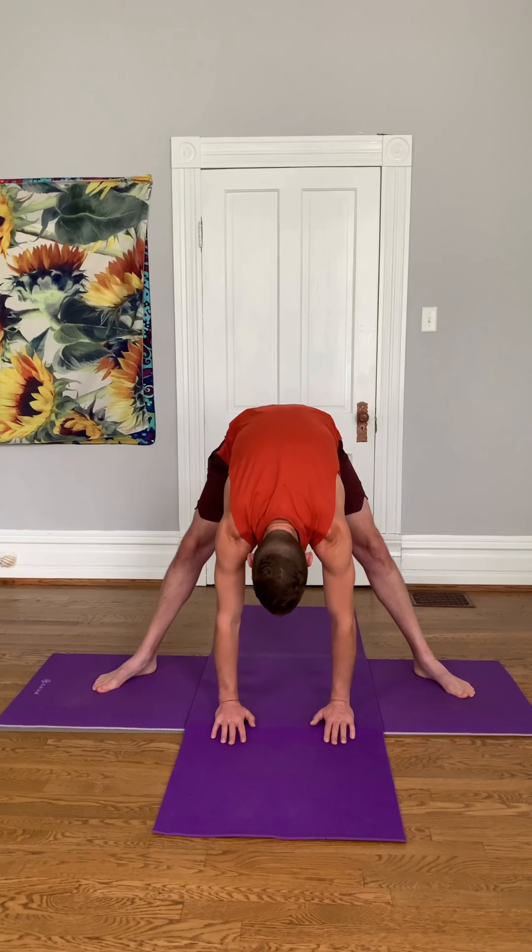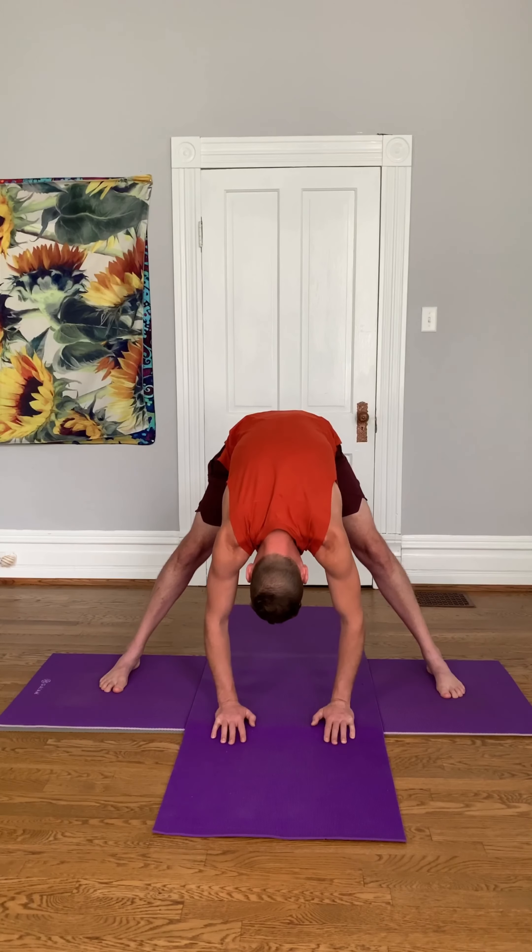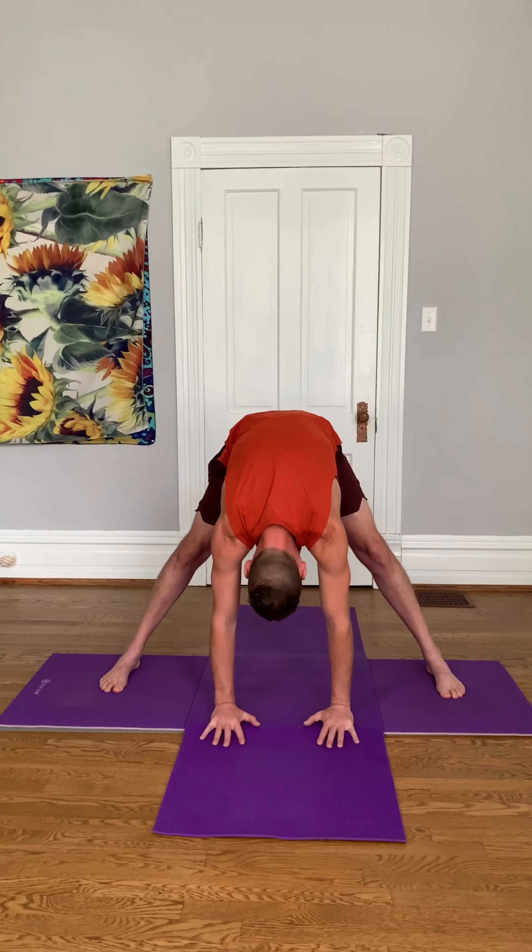Come back up. From this position, we're going to do another forward fold. So take a breath in, exhale, fold forward. See if you can get your palms on the ground.